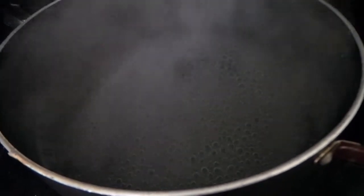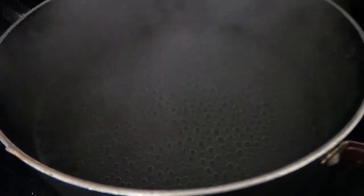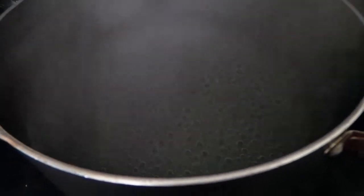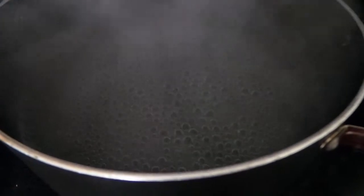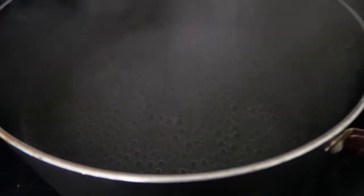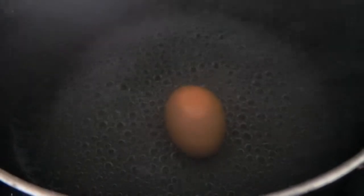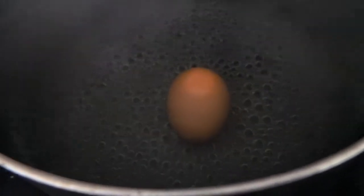I am teaching my grandson to boil an egg. So now the water is boiling, you turn it off, put the egg in there, and then cover it and wait until the water cools off.